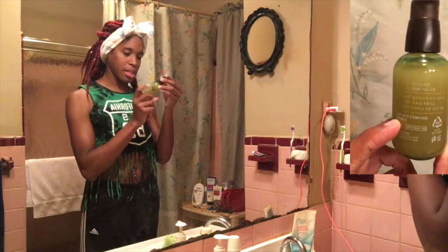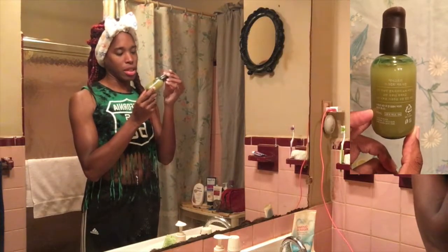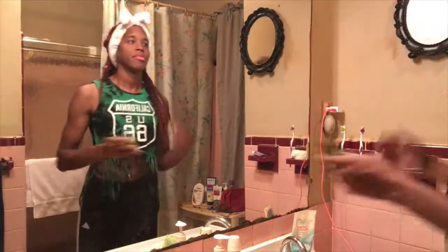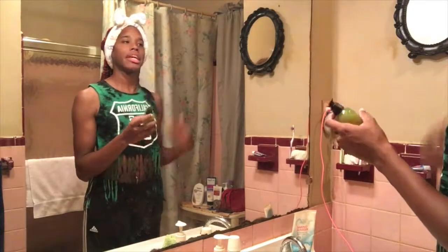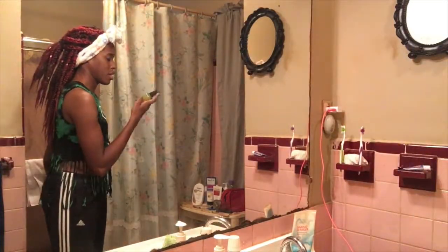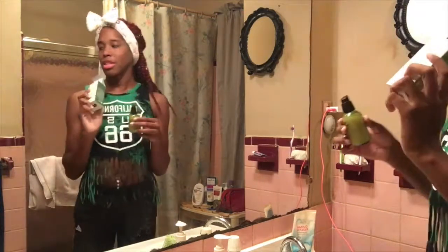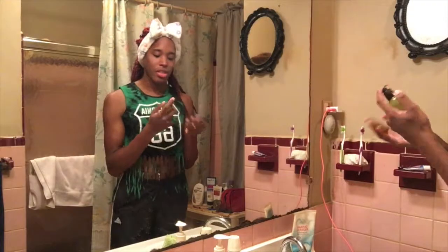Next product up on my list will be the serum. The serum is supposed to keep — and the serum is really good. I shook it up first because it looked kind of weird when I got it. The directions say: apply an appropriate amount onto thoroughly cleansed face and neck, then gently smooth for better absorption. So that's what we're going to do.